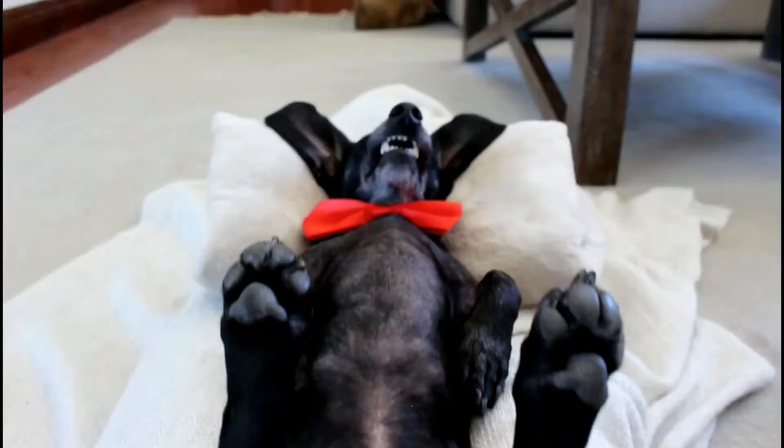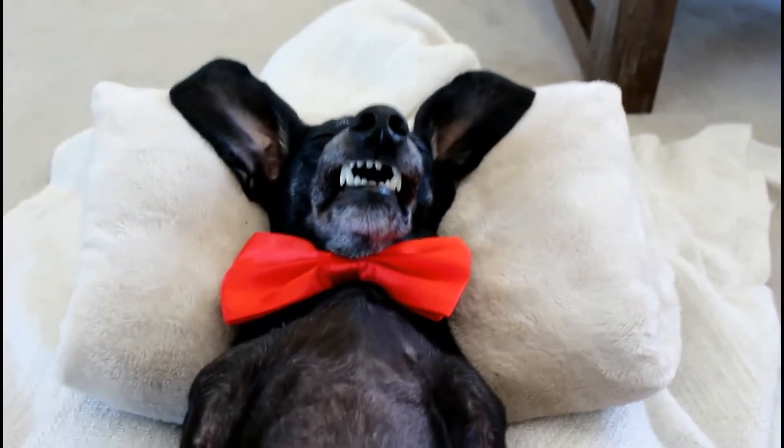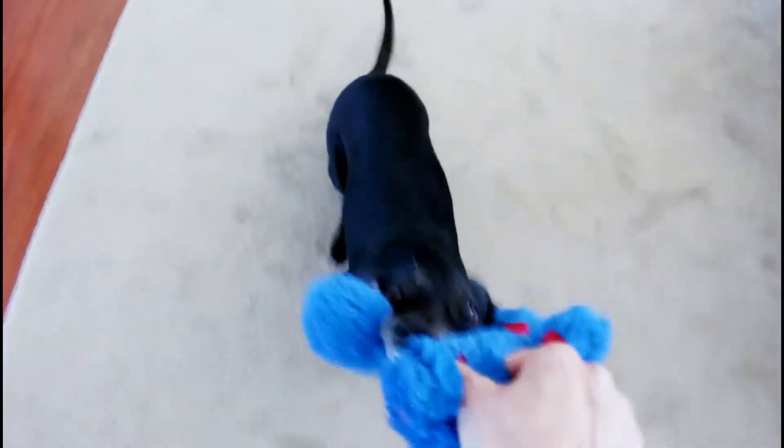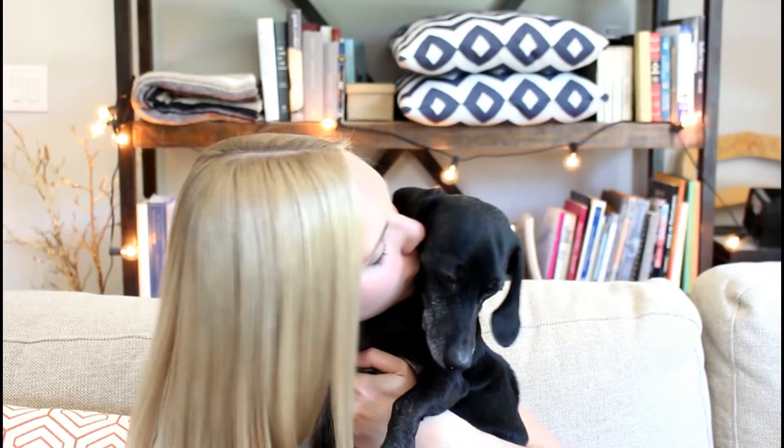Hey guys! This is Elizabeth, the face behind BarkingBiscuits.com, as well as dog mom to Rocket the dachshund. Today I have a video telling you how to protect your dog's paws from the summer heat and keep them safe.